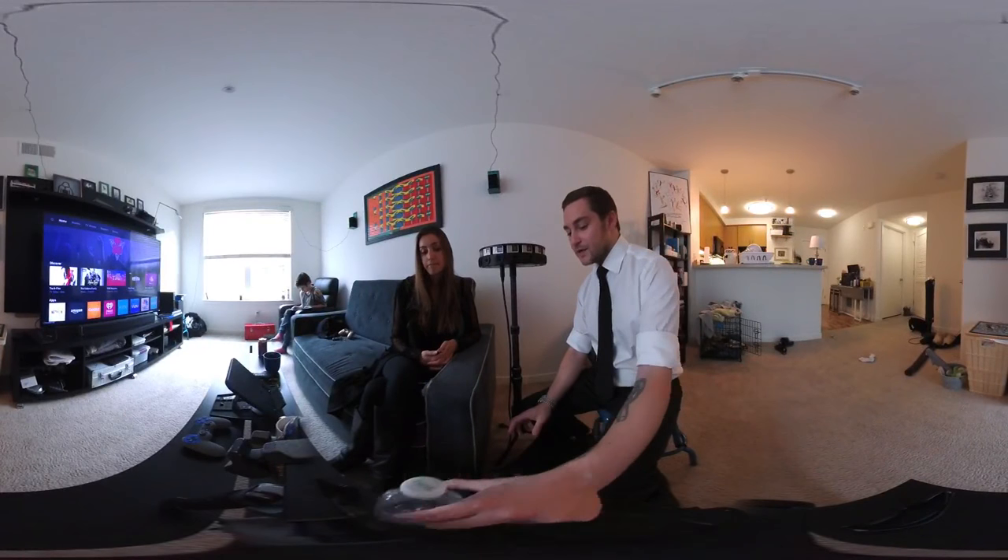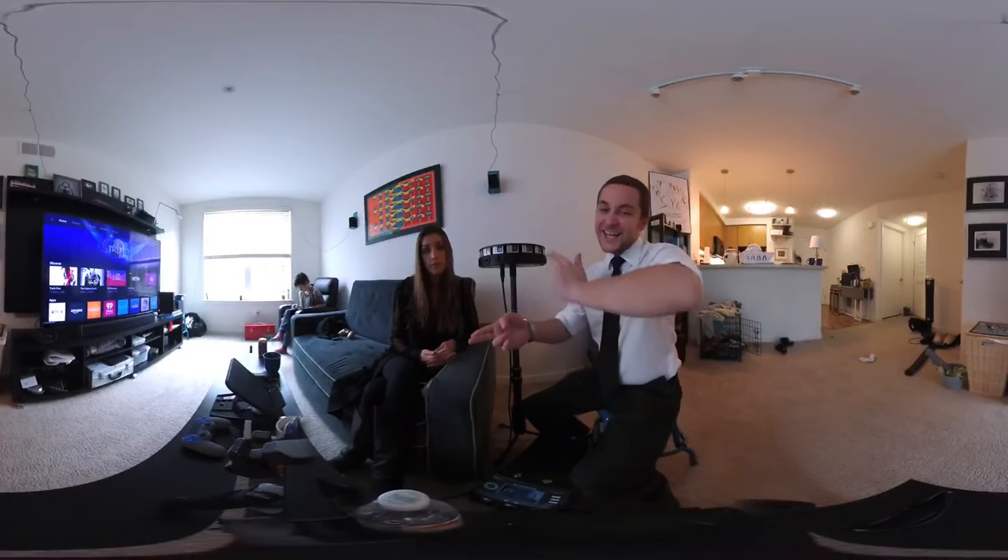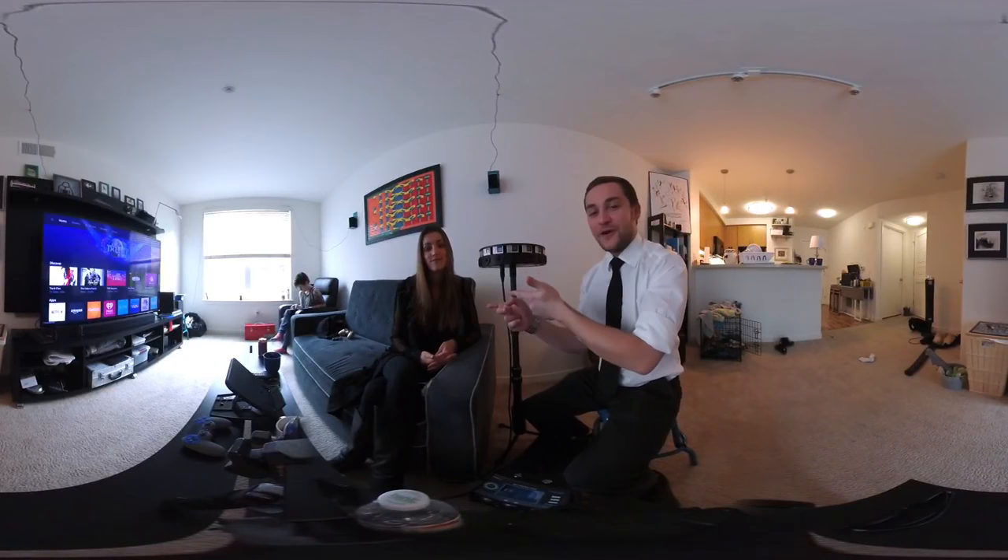That will be available on Oculus Rift — exclusively for at least three months. So she's working both the Facebook and the Google angles. You need to check her out if you haven't already.